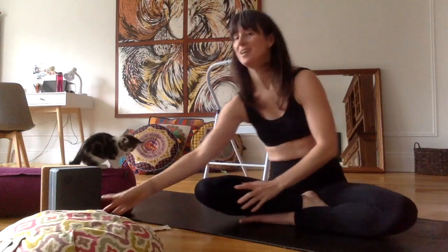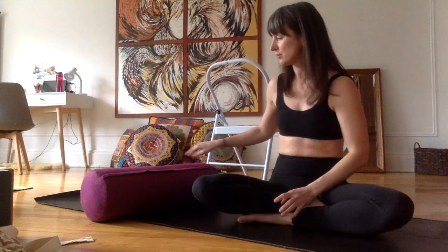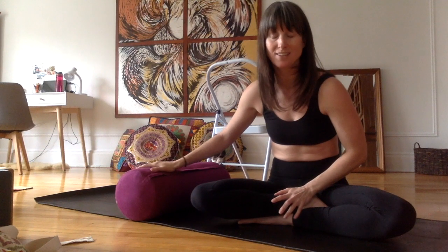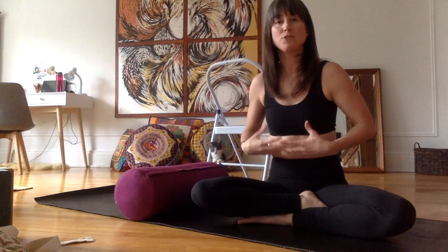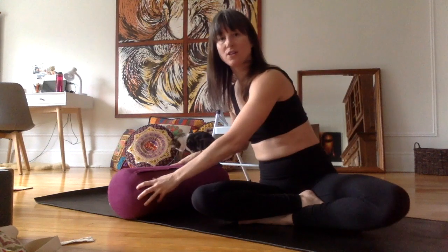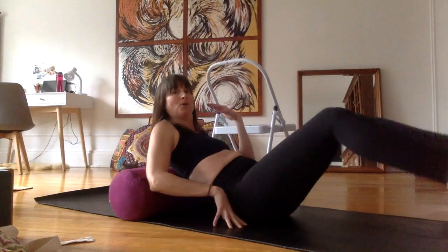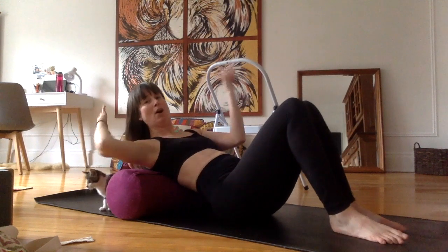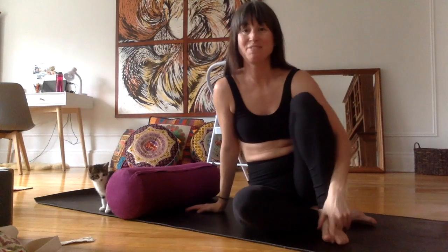Shanti right now is on the bolster. The bolster is used in a lot of Yin classes and also in Iyengar-type yoga. They serve to really open up the chest area — you can put it horizontally like so, then lay back on the cushion, bring your head back, rest it on a block, and stay there for an extended period of time. It feels really good.